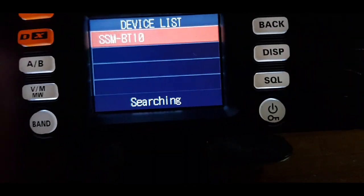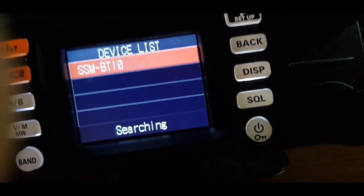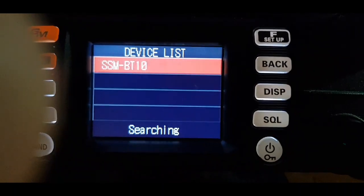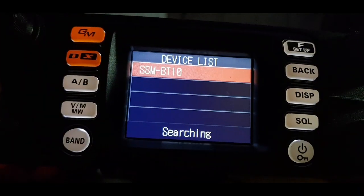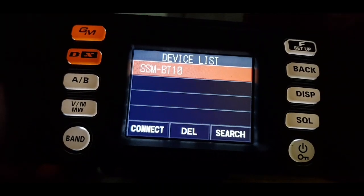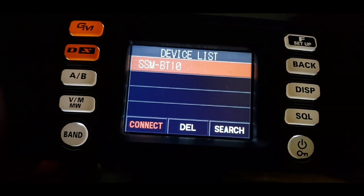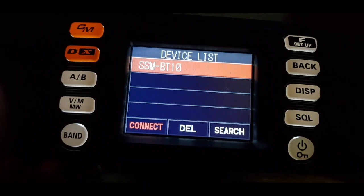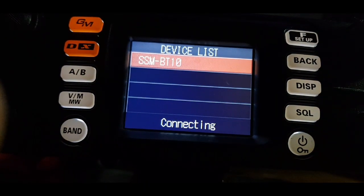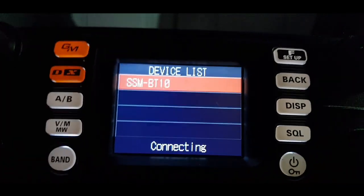It's not letting me select it with this, so I'll just hit the F button to see if it does anything. I have a feeling we can go back now and then connect to it. We'll go back, hit the F button again — it's gone to 'Connect' — and now we'll hit the top-right knob to connect.